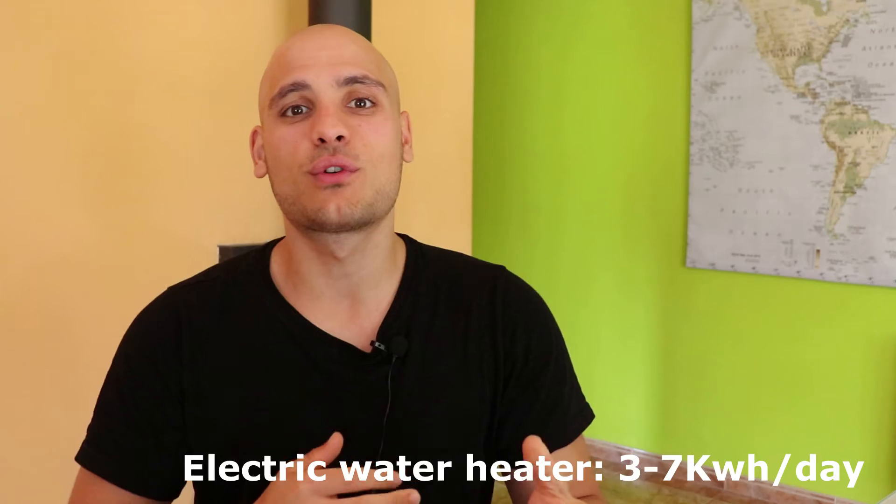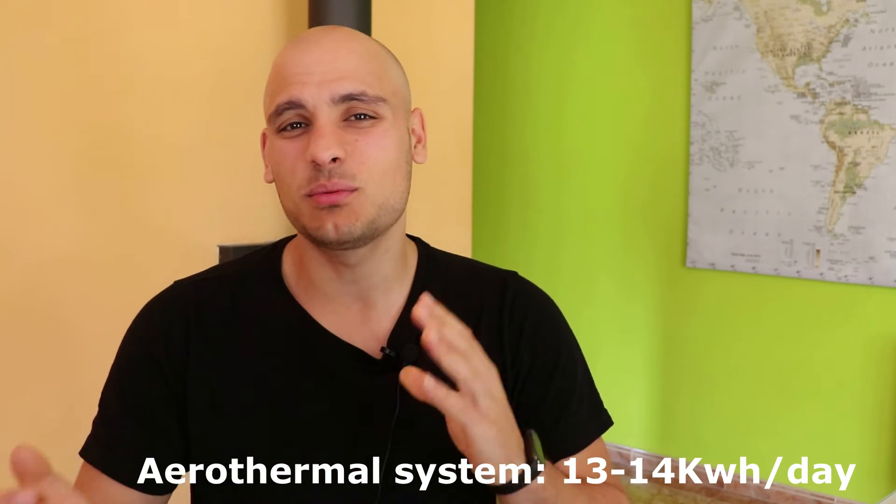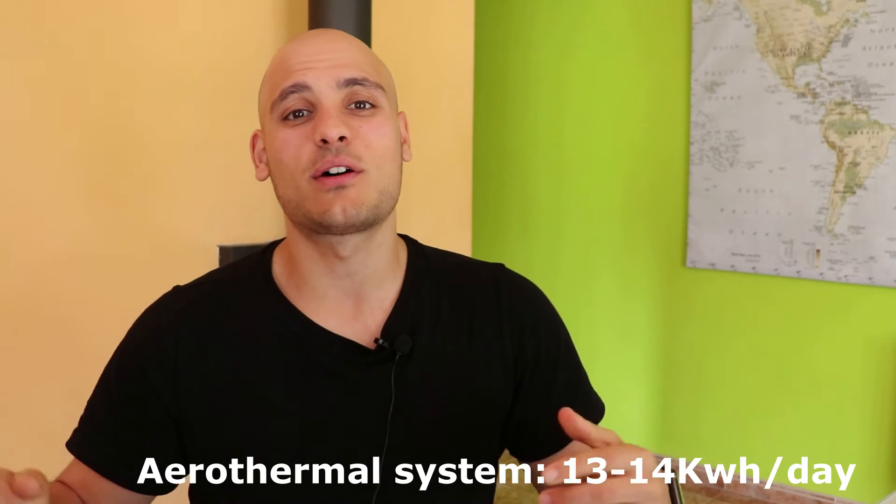Now, what about the consumption? For the electric water heater it uses between 3 and 7 kilowatt-hours per day depending on how much water needs to be heated up. For the aerothermal system, considering it was only running for about one month — during April and the beginning of May, which is not very cold in Spain — I was averaging around 20 kilowatt-hours per day for the whole house. With it turned off I am using around 6 to 7 kilowatt-hours on average, meaning the aerothermal system was consuming around 13 to 14 kilowatt-hours to keep the house at around 20 degrees Celsius.